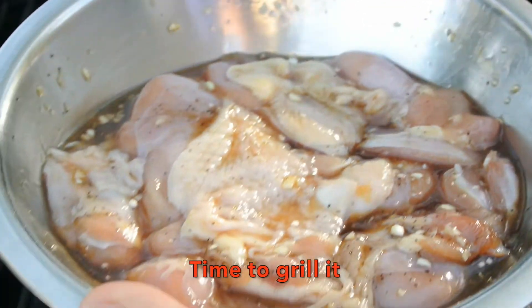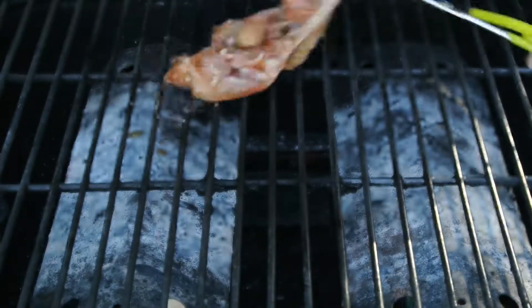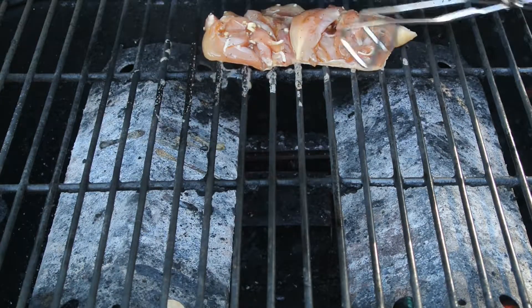Now it's time to grill this delicious chicken! When you hear the sizzling sound, that means the grill is very nice and hot — that's how I like it.